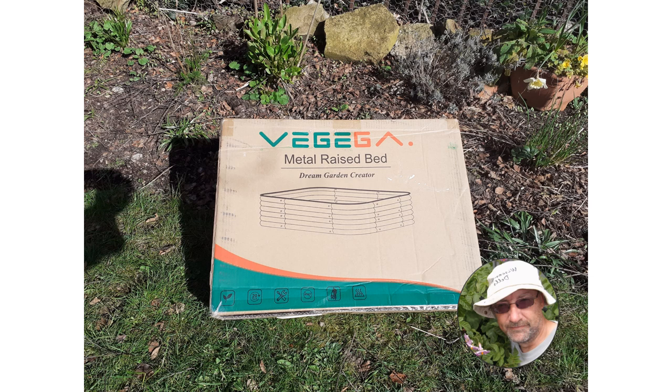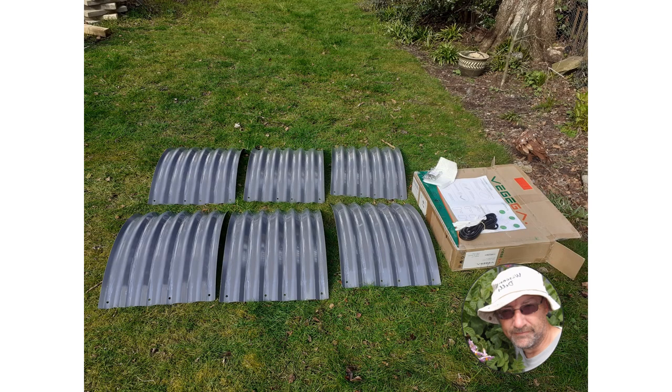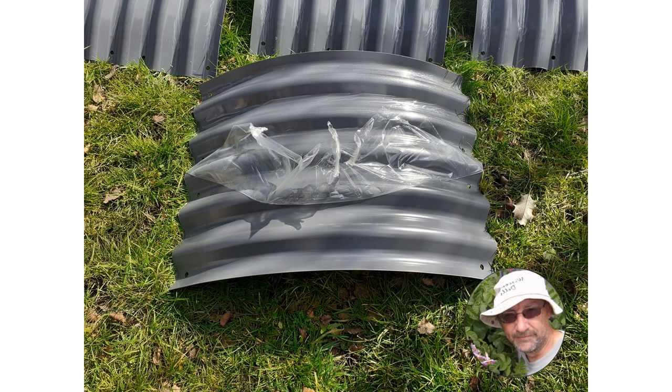A quick update on this Bagiga metal raised bed that I set up earlier in the year. This is the bed unpacked — it comes very neatly in a small box. Something to note: remember to remove the plastic coating before you assemble the bed.